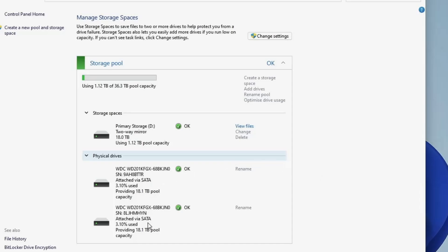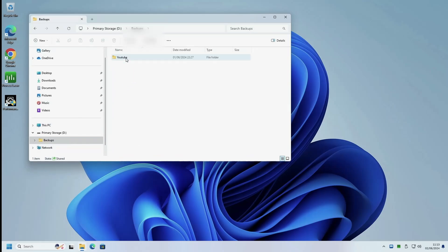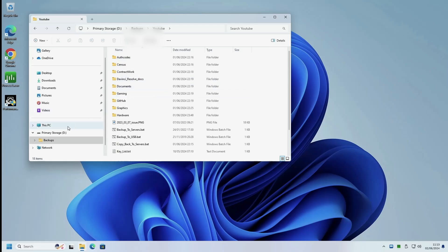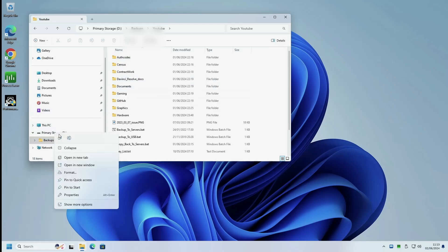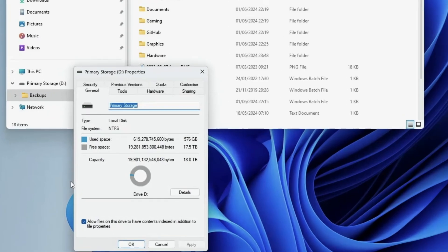Storage Spaces are easy to manage, allowing additional drives to be added later. In order to test out these two mirrored drives, I've transferred over around 500GB of my previous video's recordings. This has gone well, and the information is now securely stored on the NAS.